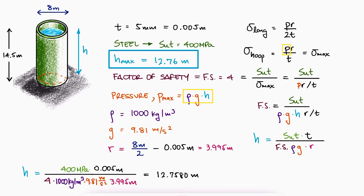If the water level was higher than that, the pressure at the bottom would be higher, causing a higher maximum normal stress and resulting in a factor of safety lower than 4.